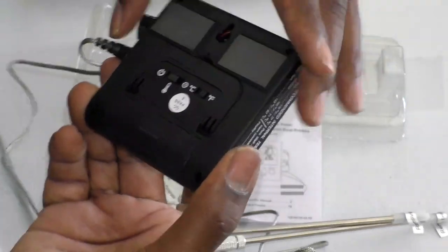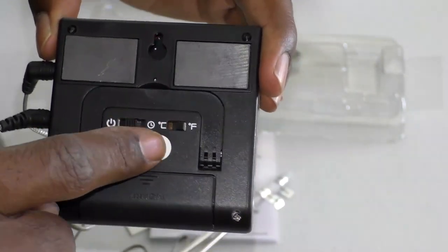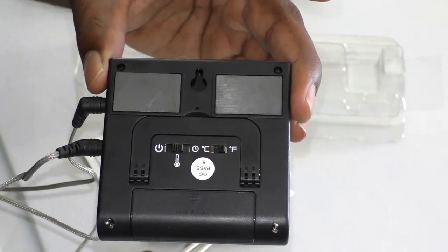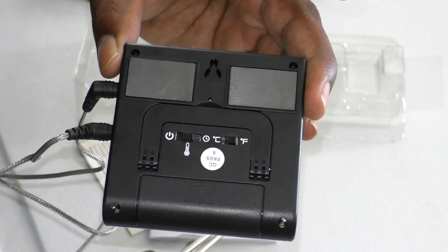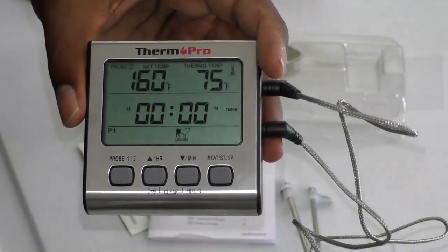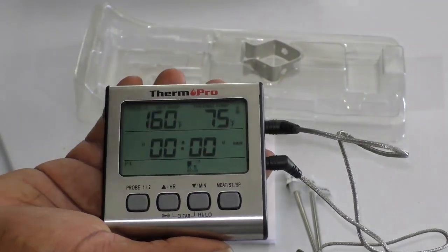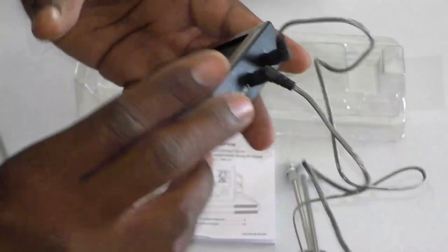It also has Celsius and Fahrenheit, so make sure you select whichever unit you cook in depending on which country you're from. It also has a normal countdown timer — if you're baking something for an hour or smoking something for three hours, you set it and it goes off when done.